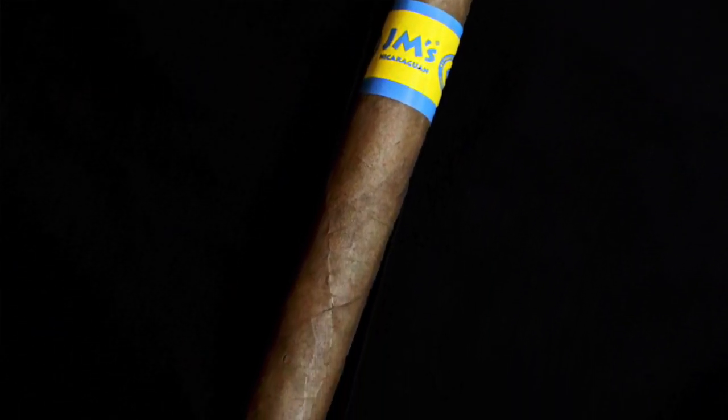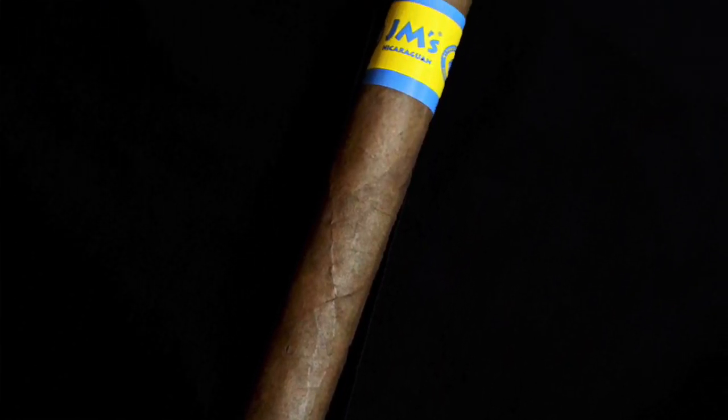The appearance is that of a cheap stick. The seams are a touch loose, there's a bit of an imperfection with the double cap at the top. Somewhat toothy, but in general just a pretty okay appearance.